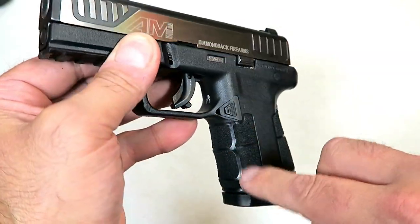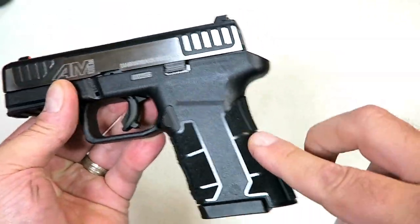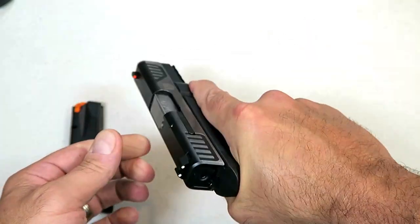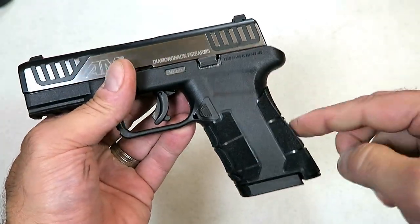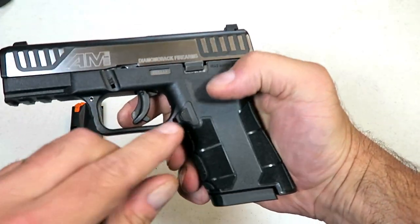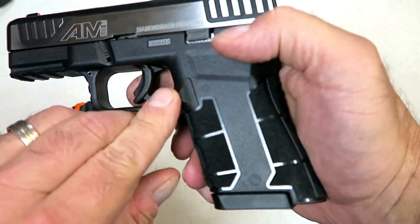Check out the grip — that's a nice grip. It's aggressive but not overly aggressive, and it's smooth on the side, so it shouldn't rub up against the skin when carrying inside the waistband. The contact is nice.